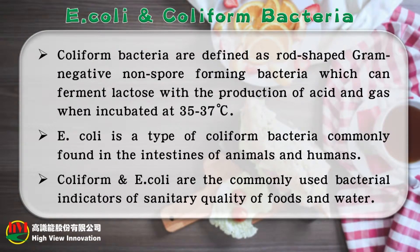Coliform bacteria are defined as rod-shaped gram-negative non-sporeforming bacteria, which can ferment lactose with the production of acid and gas when incubated at 35 to 37 degrees Celsius. E. coli is a type of coliform bacteria commonly found in the intestines of animals and humans.